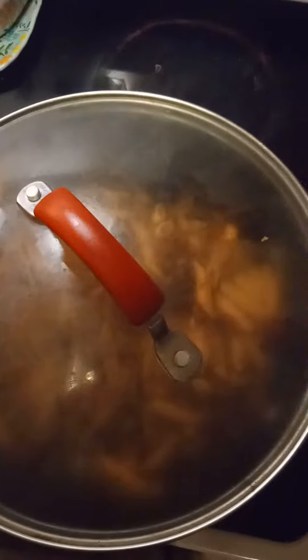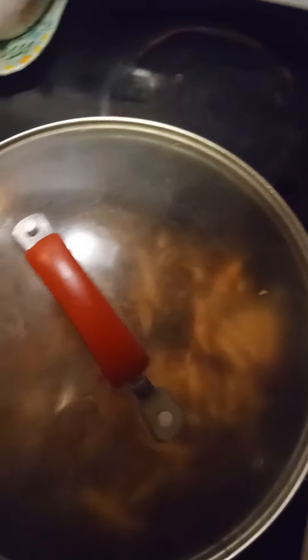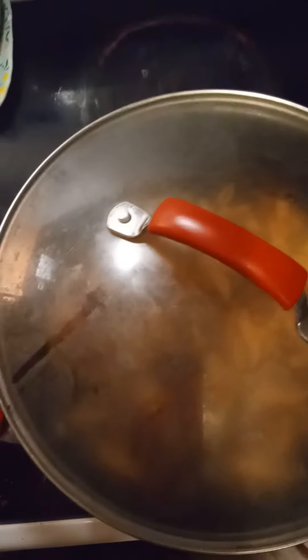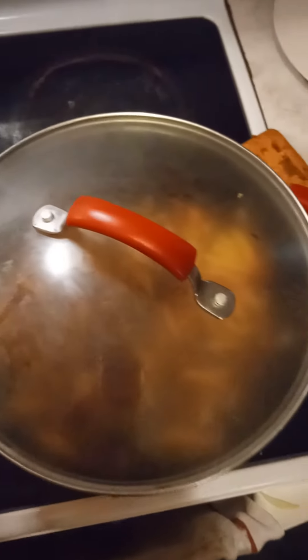We'll take the moisture that's in the pan and use that to help cook the noodles the rest of the way. You can also add a little bit of water — not a whole lot, let's say half a cup. Bring that to a boil with your lid on, and that should help cook your noodles.